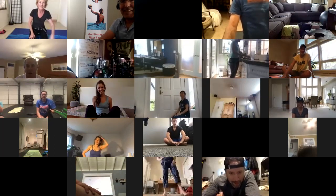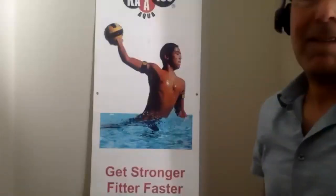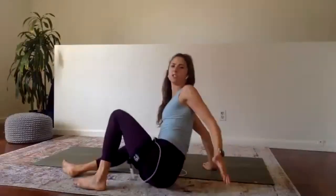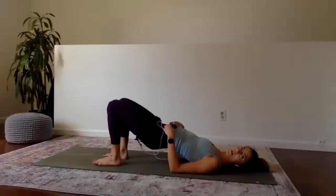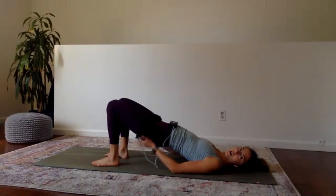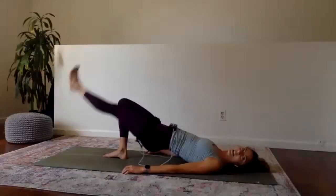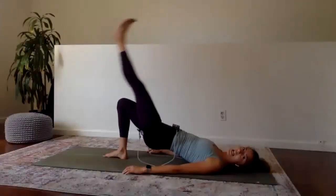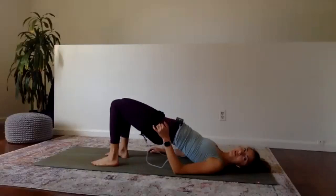Time to come down onto our backs for some bridge work. This is different from what we normally do, but it's important to build our glutes to support our back and the rest of our lower body. The move is: lift up into a bridge position so your butt is off the ground, lift your left leg up, lower the leg, lift the leg, press your butt up an inch, down an inch. If it's too hard with one leg, do the pulses with both feet down. Thirty seconds per side.